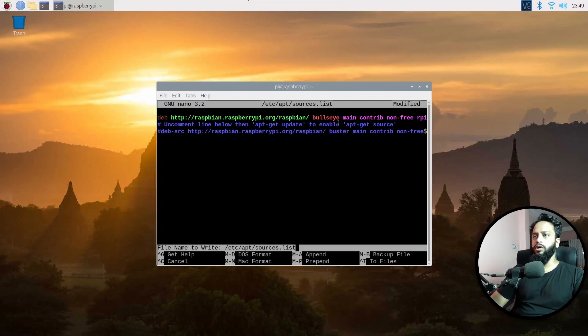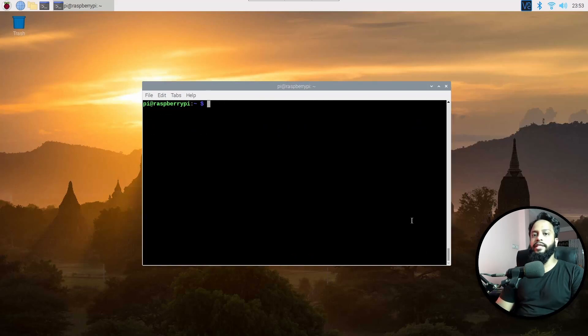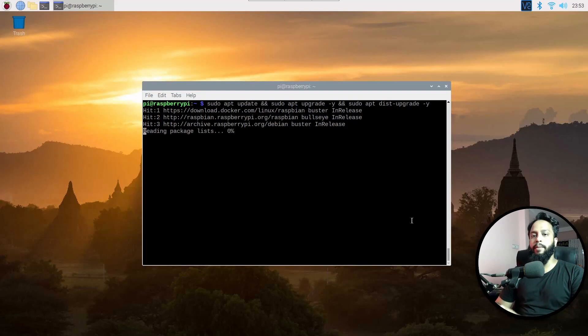Then press Ctrl+O, Enter, and Ctrl+X to save the changes. After that, type: sudo apt update, then sudo apt upgrade -y, and then sudo apt dist-upgrade -y, and press Enter. These commands are going to update, upgrade, and perform a distribution upgrade of your old Raspberry Pi operating system to the latest one.